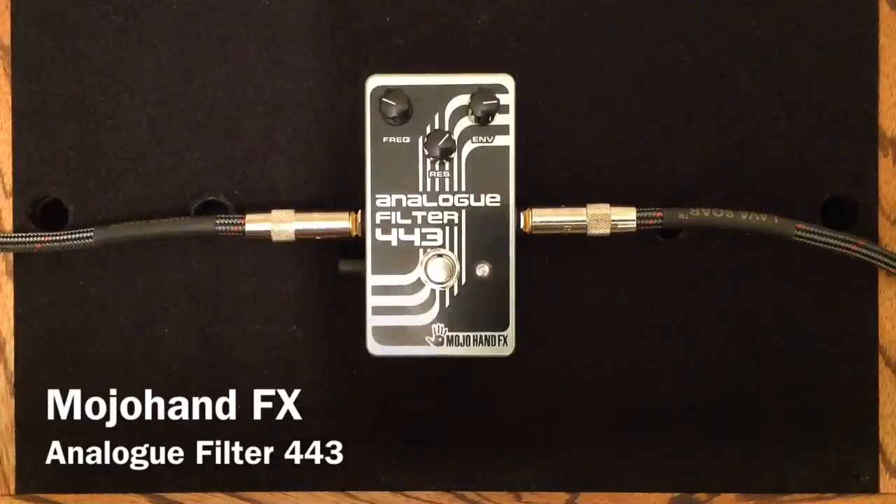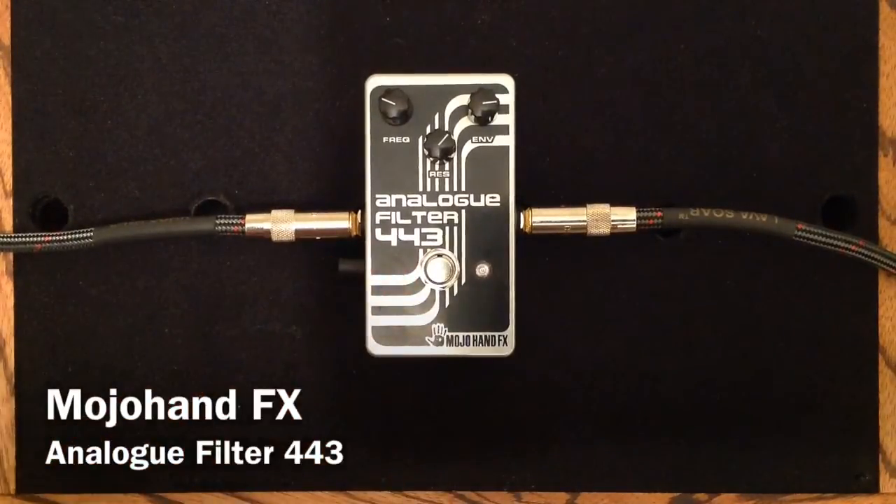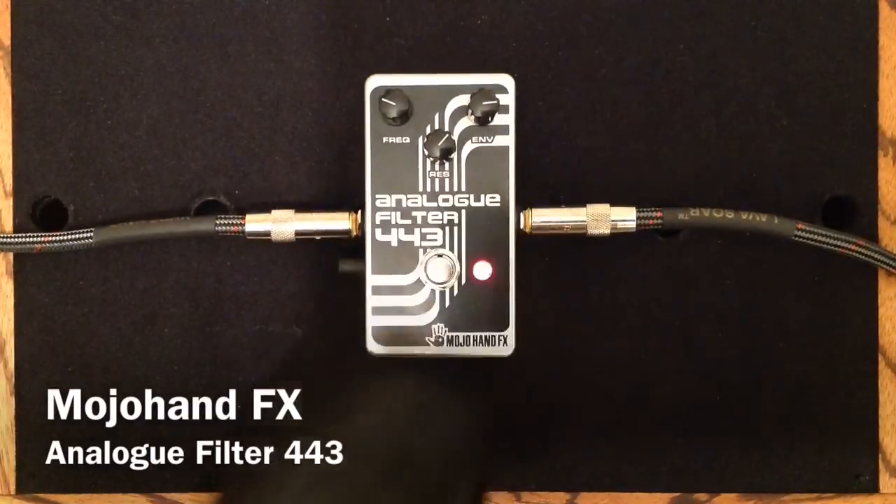So there we have the traditional funky use of the analog filter style pedal. I'm going to now show you a little bit of the differences and what the knobs do. I'll try and show some of the range of each knob, but they also interact and do a few different things. This is the stock setting that I had there.